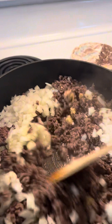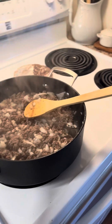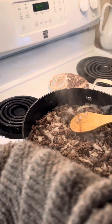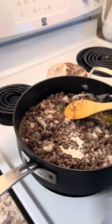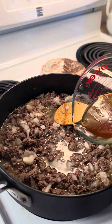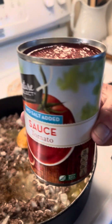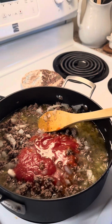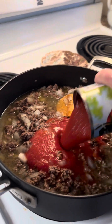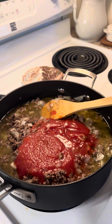I'm going to let that simmer for a few minutes until the onions are about half cooked. Next I'm adding two and a half cups of water, half a cup of beef broth, two 15-ounce cans of tomato sauce, and two 15-ounce cans of diced tomatoes.